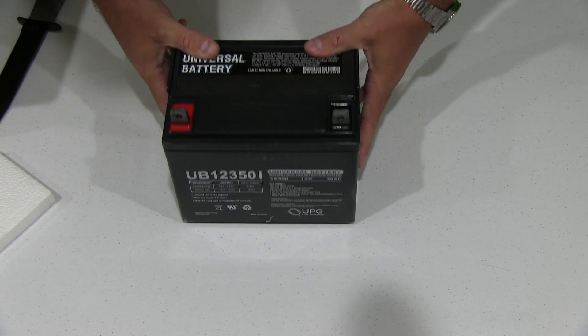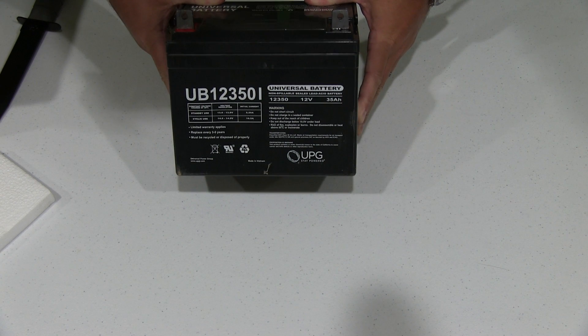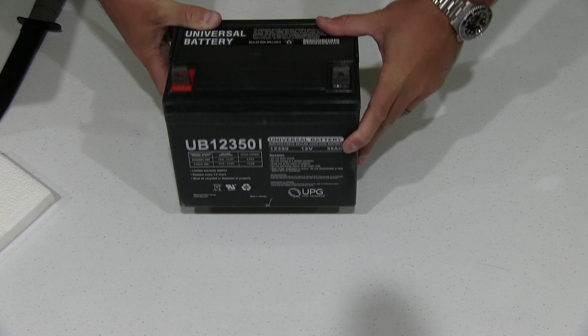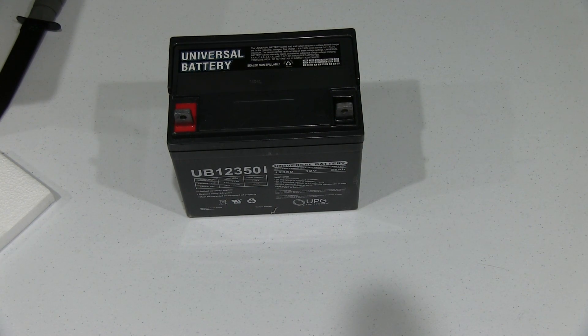This comes in different sizes. This one right here is a 35 amp hour. So if you're running a sizable amount of devices, you may need to put a few of these in series. All of that will be explained within separate videos — this is just the battery unboxing.